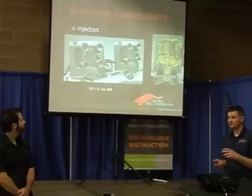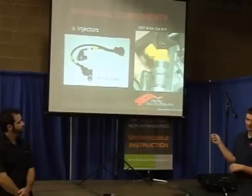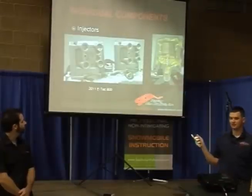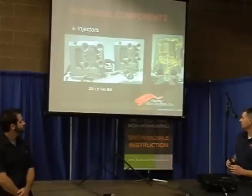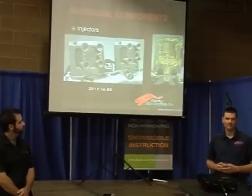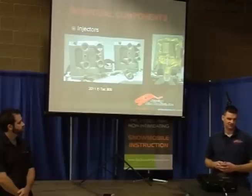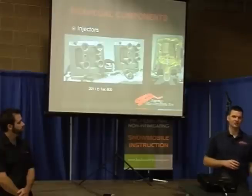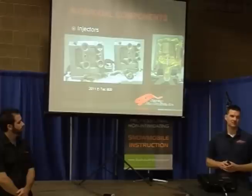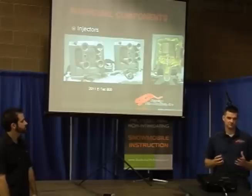Skidoo is a little bit different story. On the ETEC they did have what they called the SDI early on, which was more similar to these injectors here — they were injecting into the case, kind of like Polaris does right now. But on their new ETEC this is a completely revolutionary new system. The system was originally developed by OMC, which was then transferred to Johnson and then Evinrude, and now they've adapted it into the snowmobile industry. It's extremely efficient as far as emissions — in some categories they're 80% cleaner than a standard fuel injection system, which is literally cleaner than a four-stroke. That's why Skidoo is pushing this technology. Not only is it cleaner emissions-wise, it also has less fuel consumption, so those guys riding back east trying to get 90 to 100 miles out of a tank will find the ETEC can go a little further.